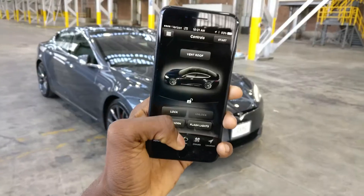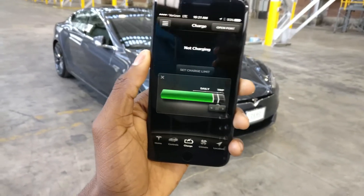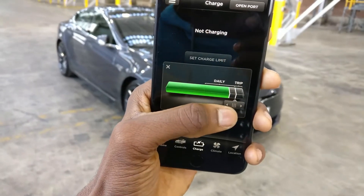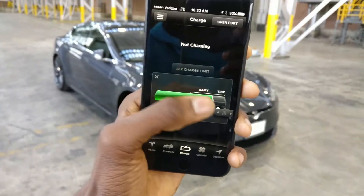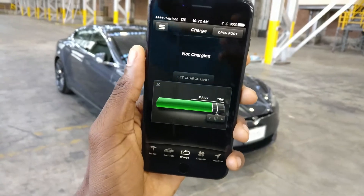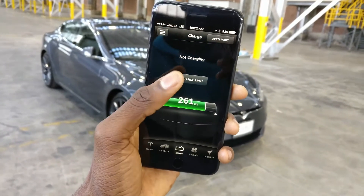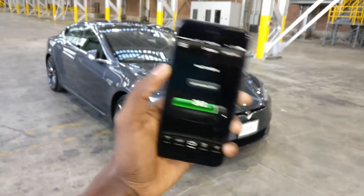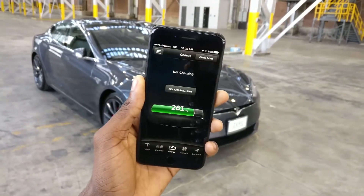Moving on, at the bottom is your charge state. You can set your charge limit — for Tesla's large lithium-ion batteries you don't want to charge to 100% every time, which would be a max charge of 319 miles. Unless I'm going on a road trip, I charge to about 85–90%, which is about 280 miles, and set that as my charge limit every night. When plugged in, this shows how much time is left until charging is done.